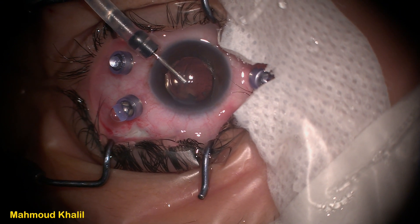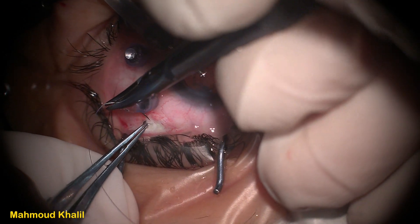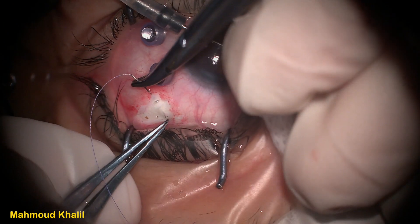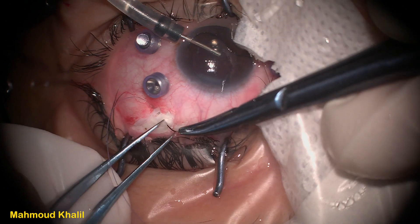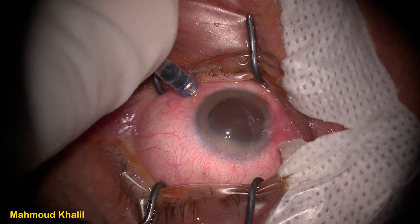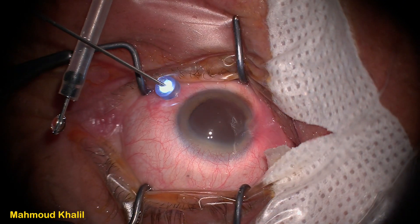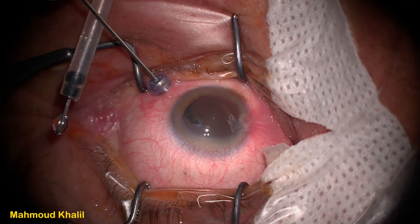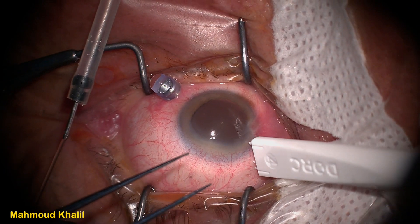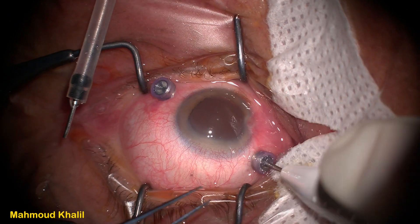In this case, when I placed the inferotemporal trocar I found the infusion cannula was not reaching inside the eye. So I decided to place the infusion cannula inside the anterior chamber as an AC maintainer, performed outside drainage of the choroid, and then sutured it. After draining the choroid, I placed the infusion cannula back inside its inferotemporal trocar. In another case, while checking the infusion cannula inside the eye, I could not see it clearly, so I decided to remove it and place the light probe inside the trocar instead. We can see it moving smoothly into the vitreous cavity completely.